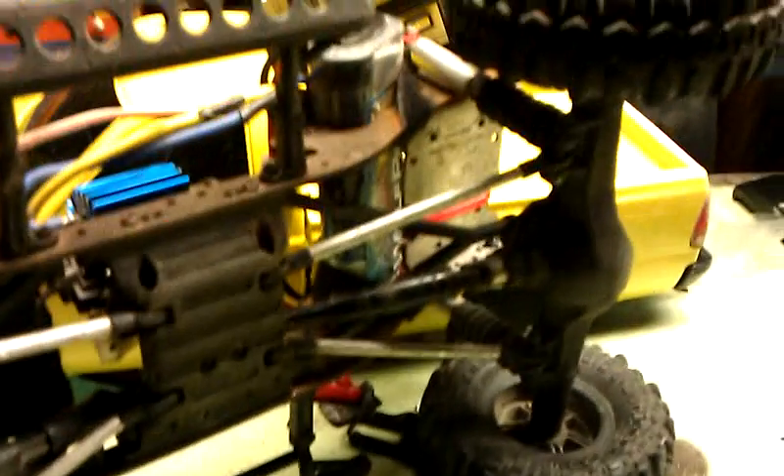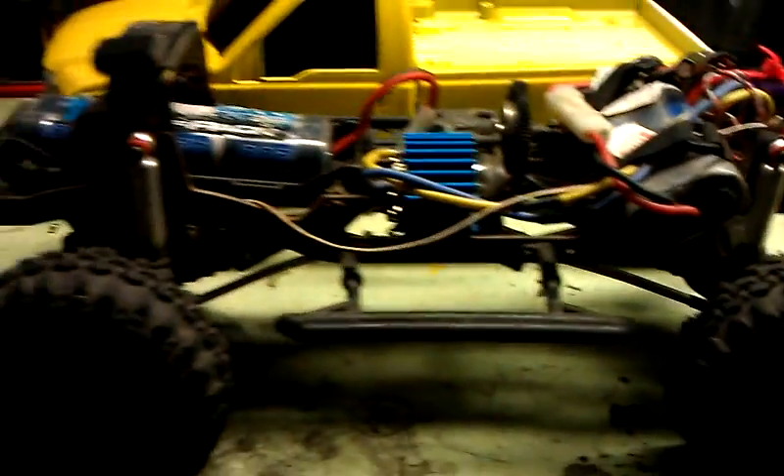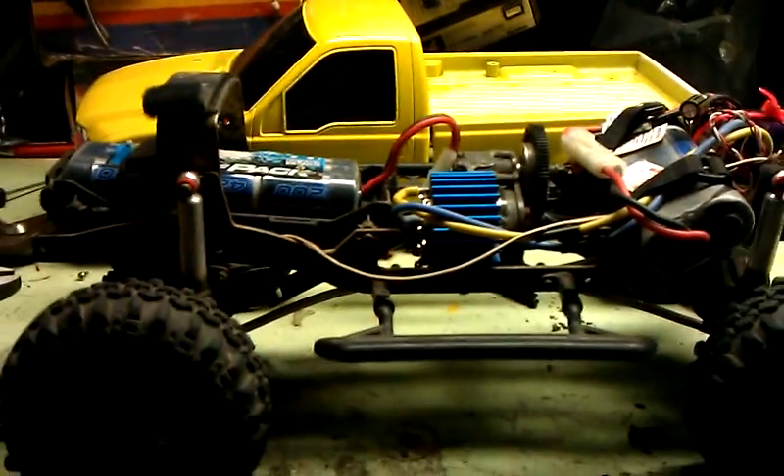He's got custom made lower links. Fits pretty much any Tamiya body, any Pro-Line body. Comment, subscribe, let me know what you guys think. Alright, bye.